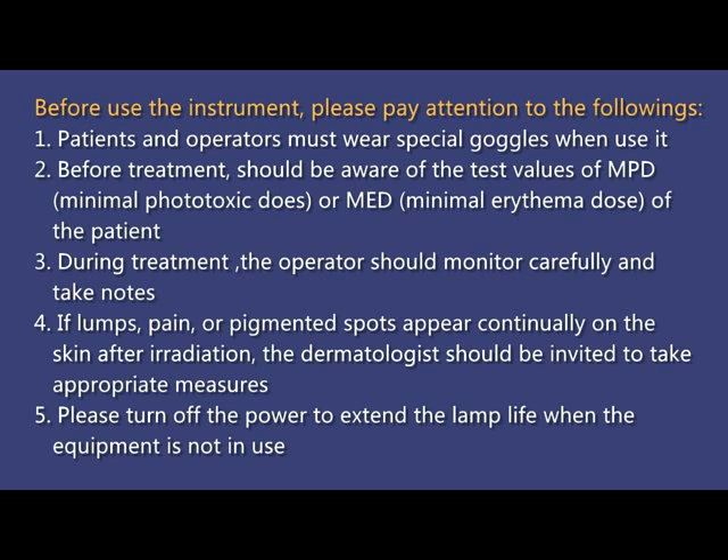3. During treatment, the operator should monitor carefully and take notes. 4. If lumps, pain, or pigmented spots appear continually on the skin after irradiation, the dermatologist should be invited to take appropriate measures.